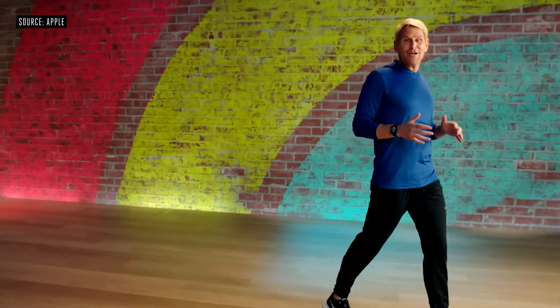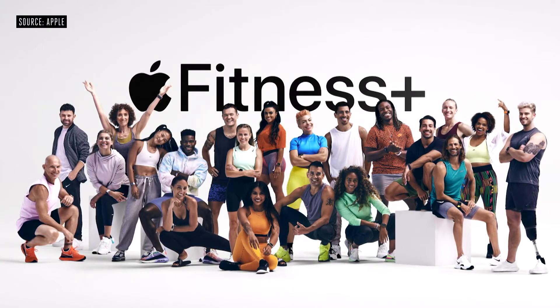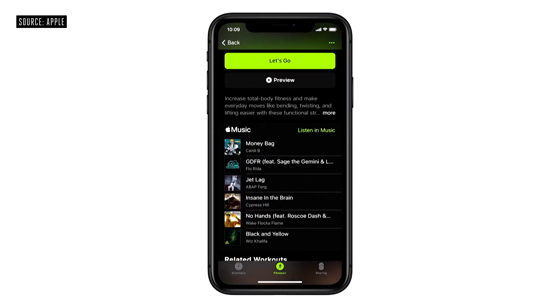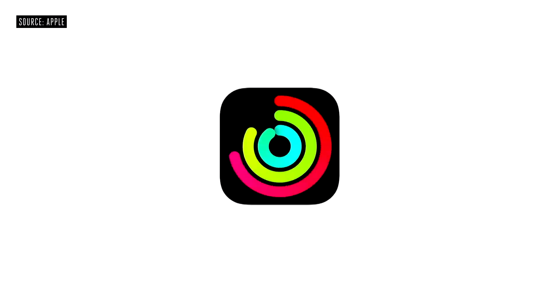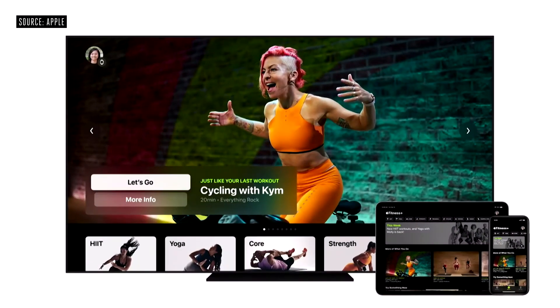Each week, our incredible trainer team will deliver a wide variety of workouts from the Fitness Plus Studio to help keep you engaged. And if you're also an Apple Music subscriber, it's easy to save the playlist from Fitness Plus and then listen to them later in Apple Music, whether you're working out or not. All the workouts you love in Apple Fitness Plus are located inside the Fitness app on the iPhone right in the center tab, and you can access the same workouts from the new Fitness app on your iPad and Apple TV.